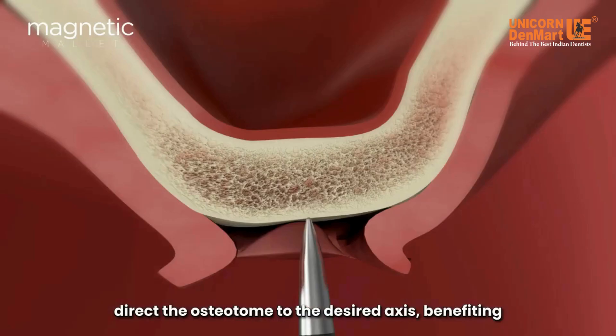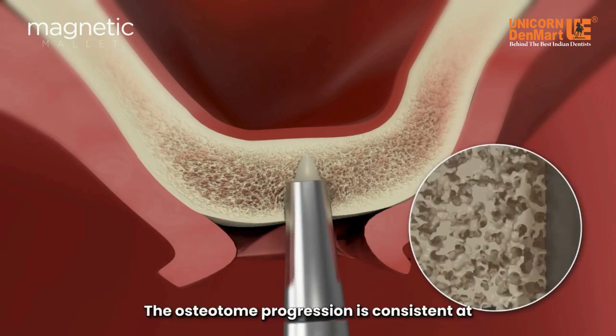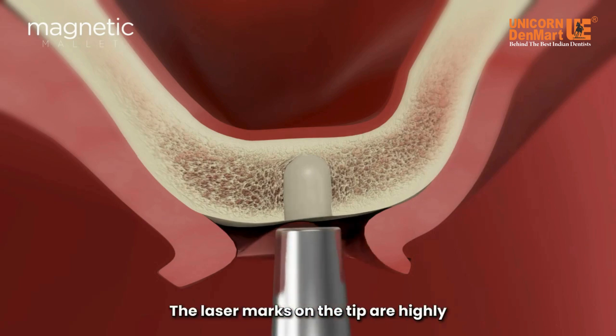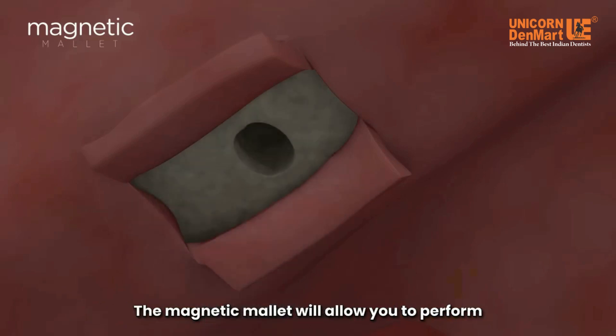Using only one hand, you'll be able to direct the osteotome to the desired axis, benefiting from complete visibility and applying the four forces according to the bone density detected. The osteotome progression is consistent at 1.1 millimeters per each pulse. The laser marks on the tip are highly visible, granting seamless control over the desired depth.